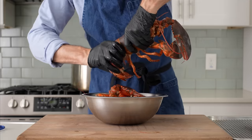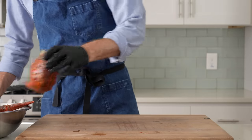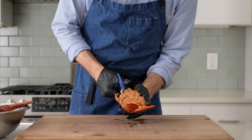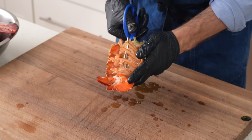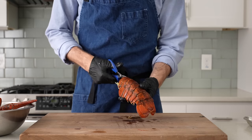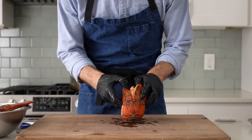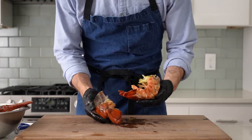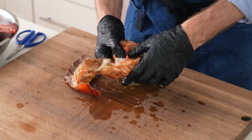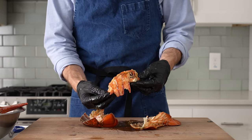I'll crack lobster number two, and once I've got both bodies broken down, it's time to shell them. I think a pair of kitchen scissors are the best tool, provided they're relatively heavy duty. I'll link to these ones down below — I've had them for like 10 years and they are very reliable. I'm just cutting down the inside of the tail from the body side through the bottom tail side, then I'll flip that over and cut down the outer shell from the body side down through the tail end. To peel off the shell, it's just a matter of slipping it off like a very stiff jacket. A perfectly cooked seven-ounce-ish chunk of lobster tail meat.